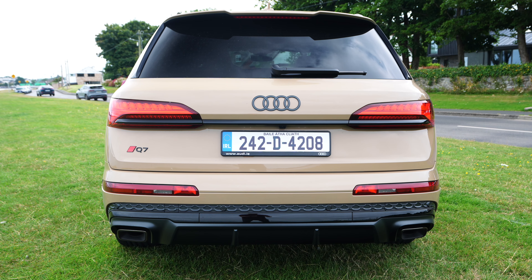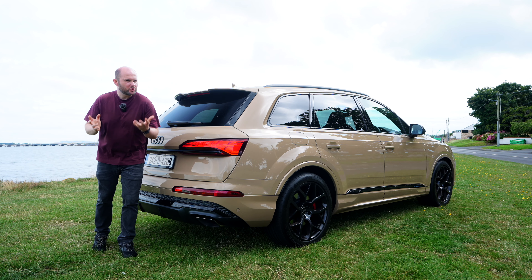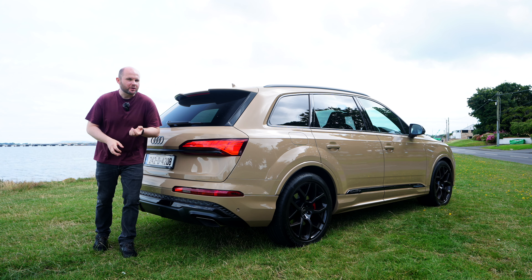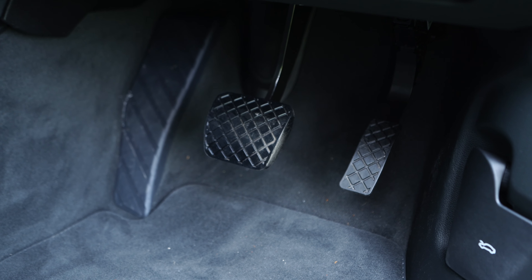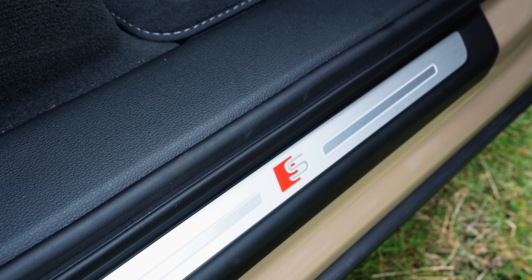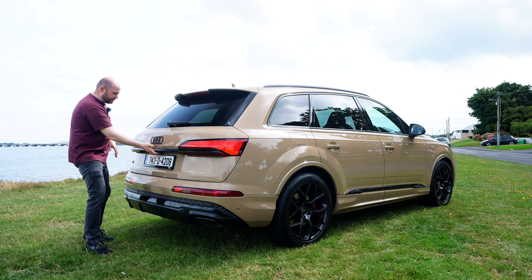Over the rear we have a black strip on this S-line version of the car. S-line in lots of ways, but then some confusing ones too — why are the pedals just rubber, for example? Where's the metal on the S-line trim for a hundred grand, Audi? The updated badge makes its way around to the back of the car as well.